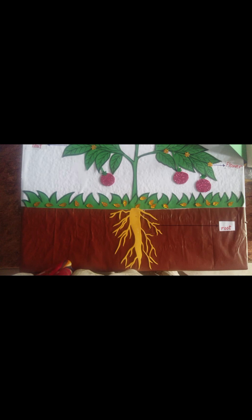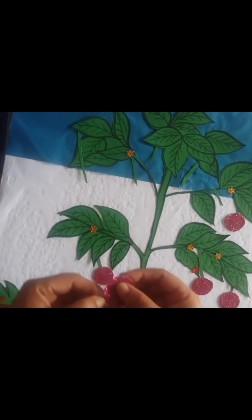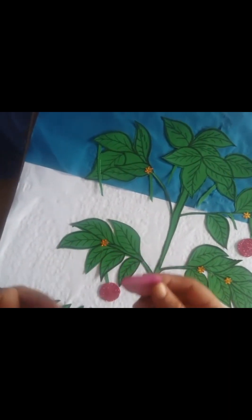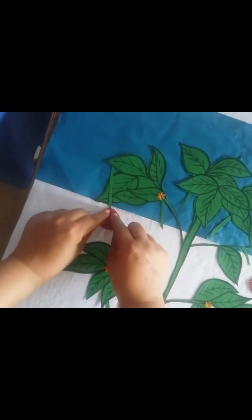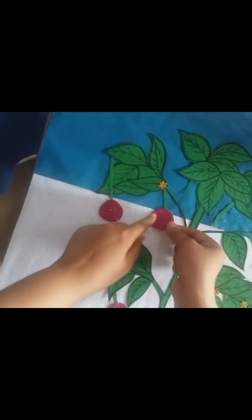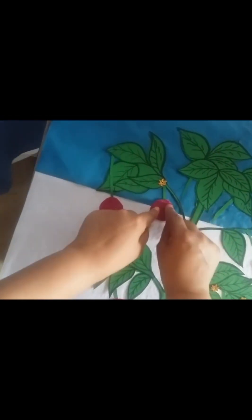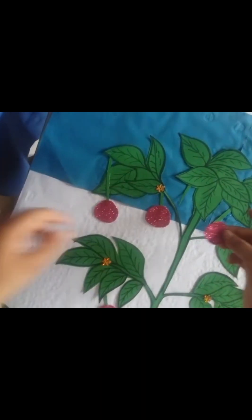I almost forgot to show you how to make the roots — it's not hard, it's just so easy. You just need to cut it exactly as shown, or you can pause the video and copy it. Here we are using a glitter paper — a glitter sheet. On the other side it has a sticky backing, so cut it into small round shapes to give the realistic shape of a tomato.